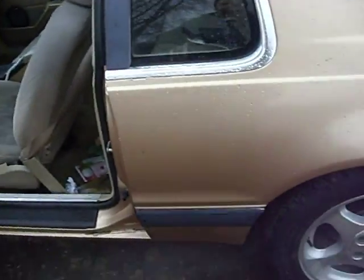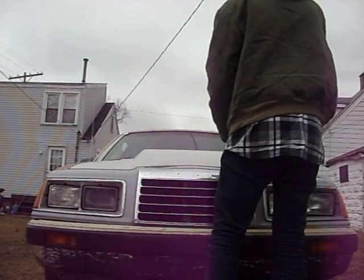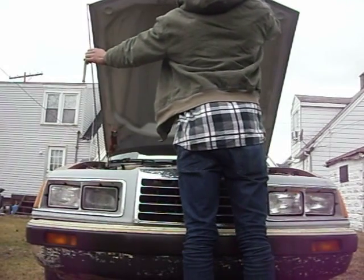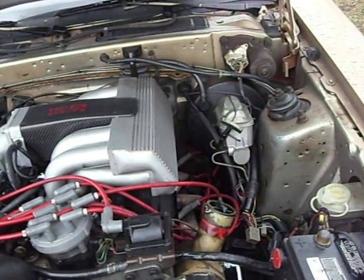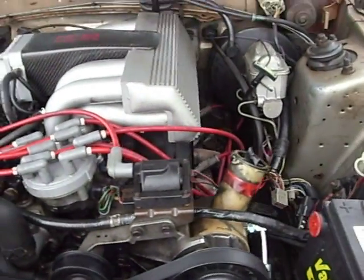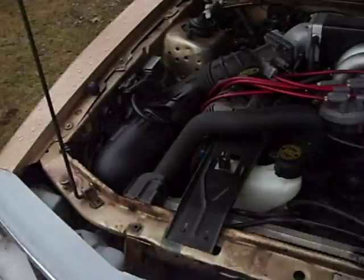Let's take a look under the hood. This is a '95 Mustang Cobra engine with the GT40 kit. That's a Kenny Brown racing manifold right there. I do need new wires because it's pretty dirty looking, and I need some new headers. So that's what I'm running, kids.